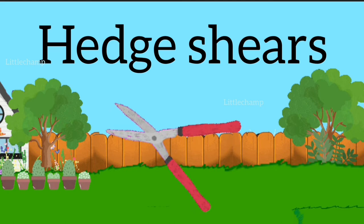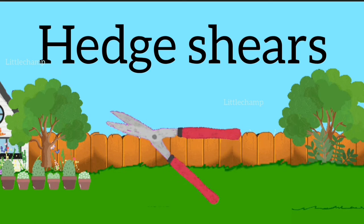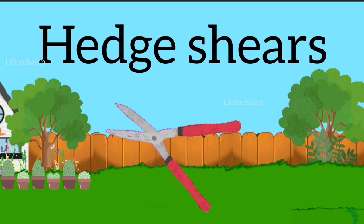Hedge shears. H-E-D-G-E S-H-E-A-R-S. Hedge shears.